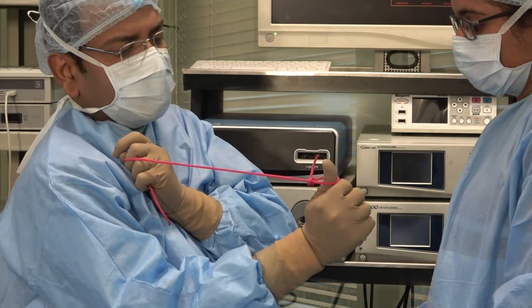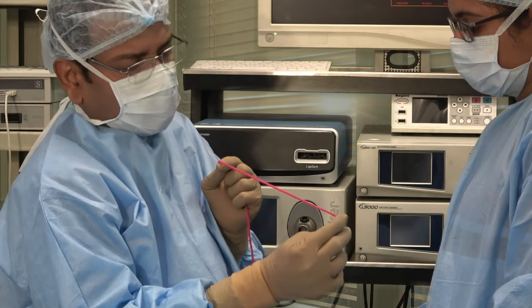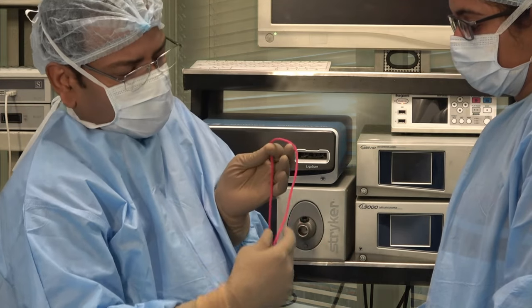This knot will be used for intracorporeal continuous suturing for peritoneum, or the serosal layer of bowel or uterus.